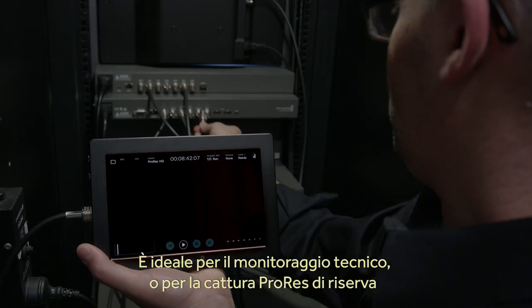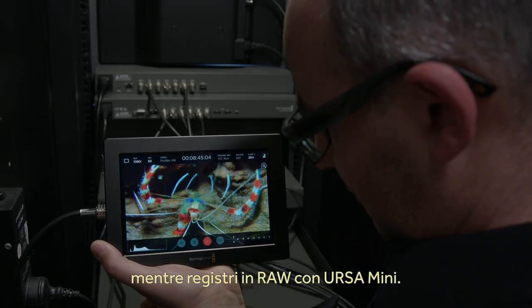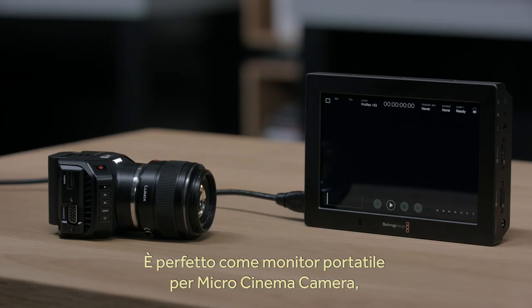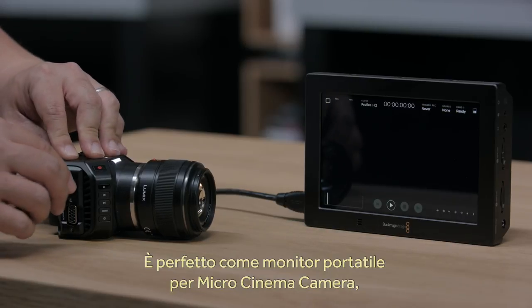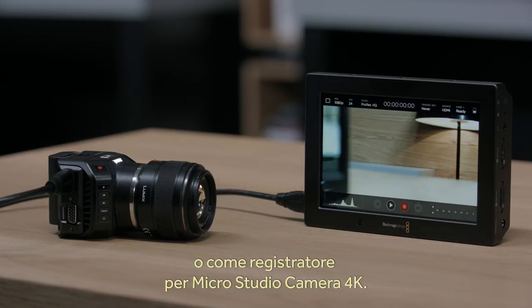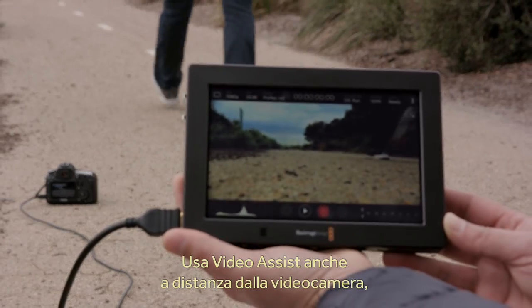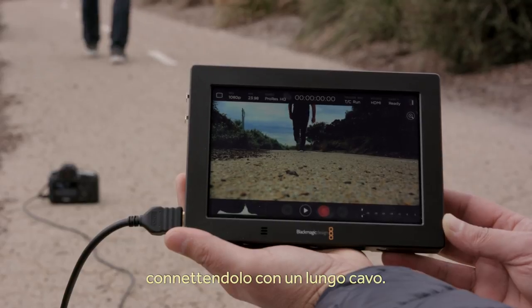It's a great companion to a Micro Cinema Camera because you can use it as a portable settings monitor, or even as a recorder for Micro Studio Camera 4K. You can also use it for when you're unable to get near the camera because it's positioned remotely — just connect a long cable to the Video Assist.